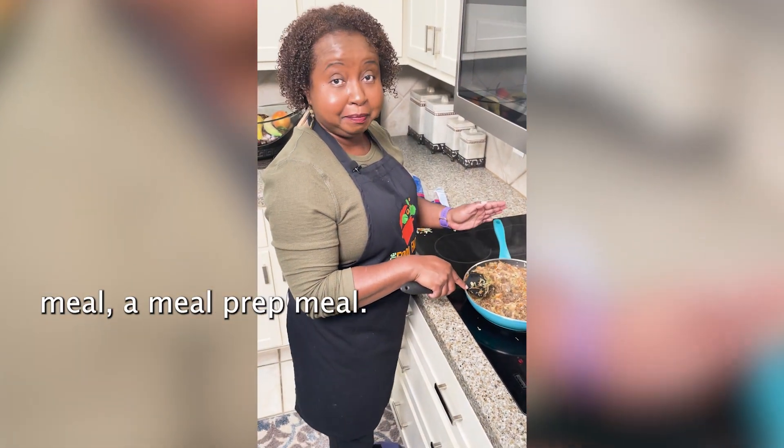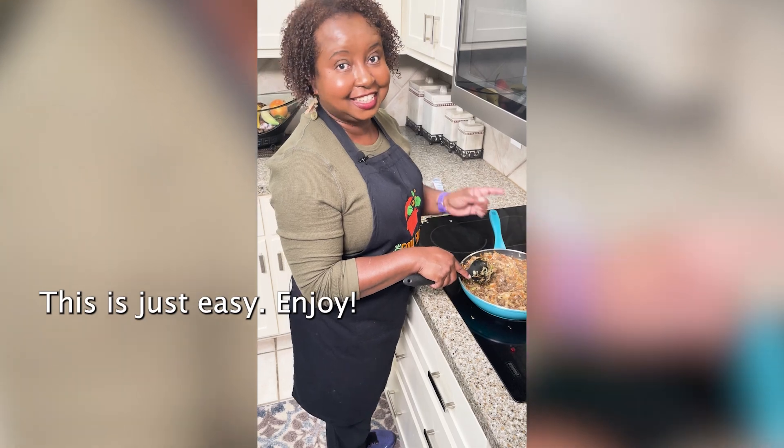This is a great weekday meal, a meal prep meal. This is just easy. Enjoy.